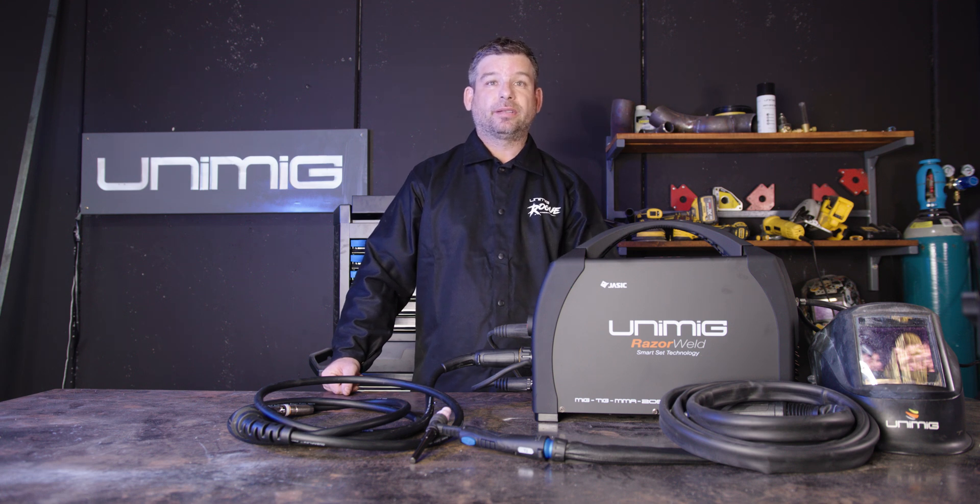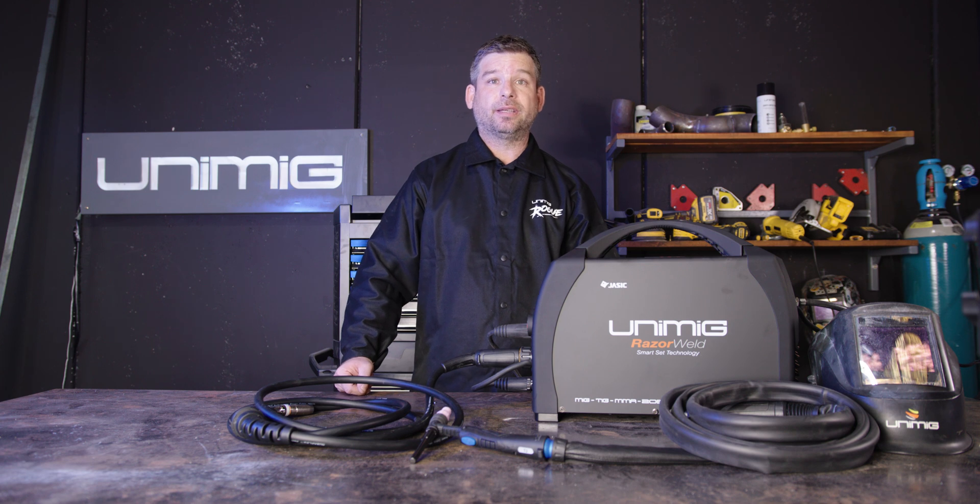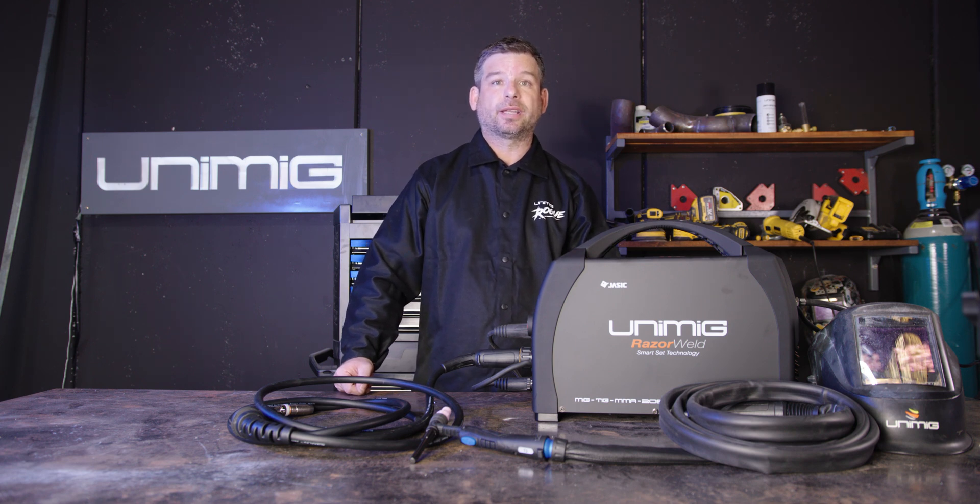G'day all and welcome back to Unimig. Today we're going to walk you through our Unimig Razor 205 Smartset — MIG, STIG, TIG and spool gun ready welder. Enough talk, let's get started.